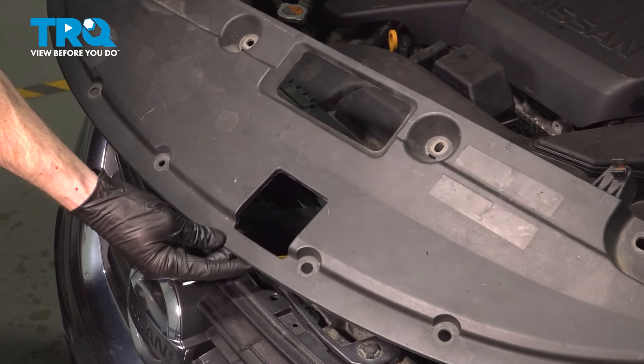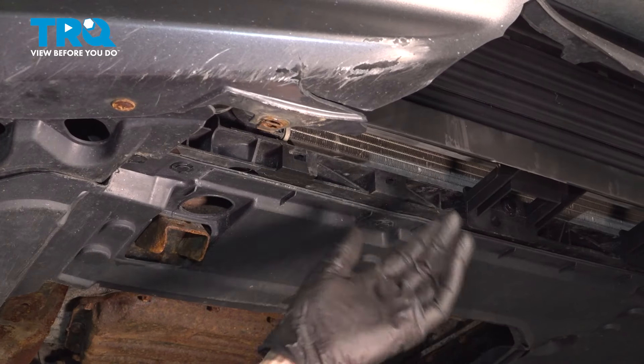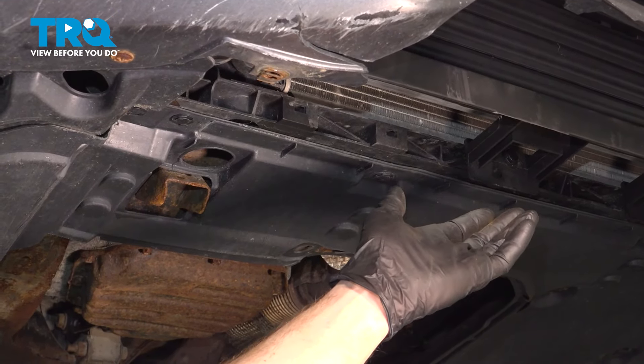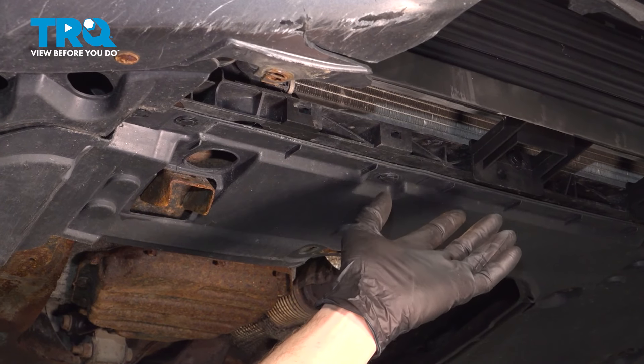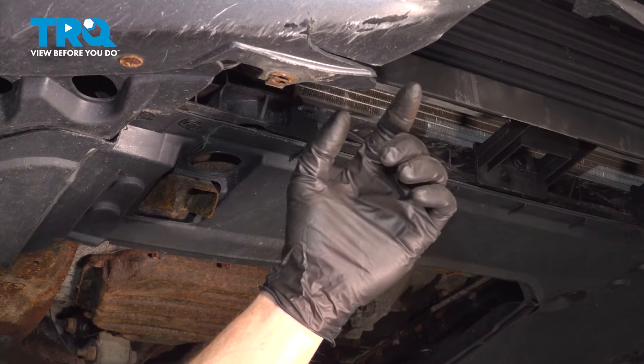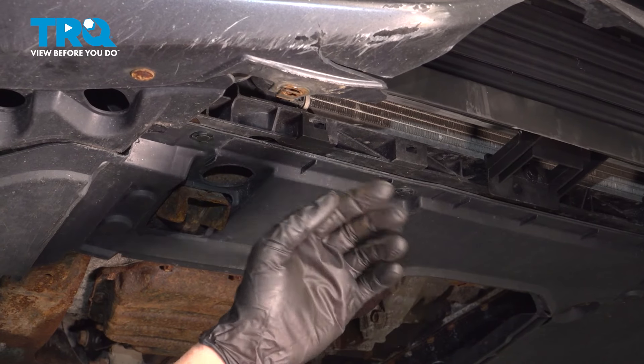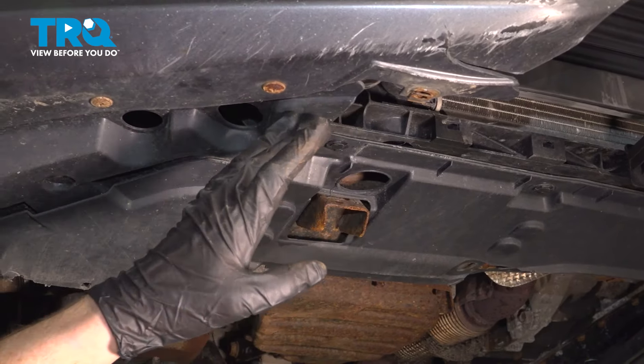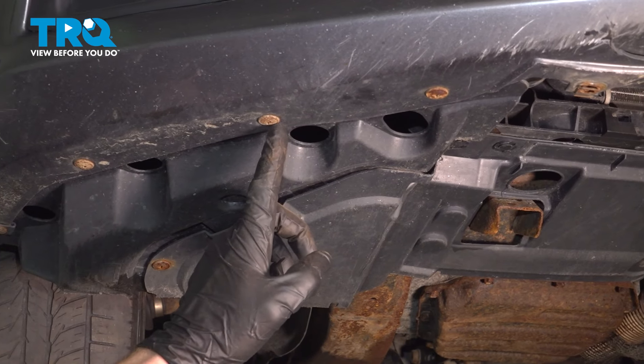Now we can take hold of this and remove it from the vehicle. Under the front of your vehicle, you should have a plastic plate that makes its way across this area. Ours is missing and the front bumper cover is a little broken. But typically there are a couple bolts and some push clips. Go ahead and remove those.